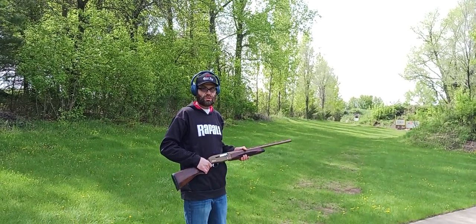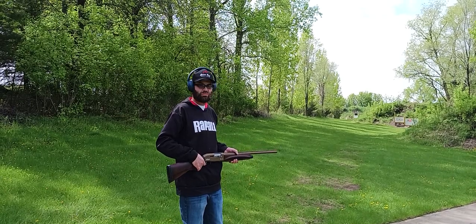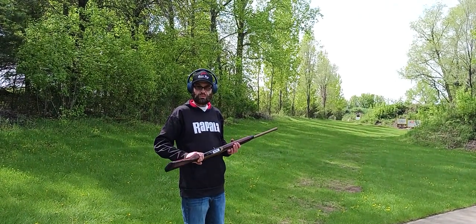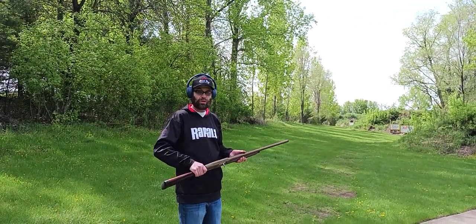We just stepped down the range here a little bit, probably about 35 to 40 yards. It holds five rounds of the 3-inch shells — let's see how it patterns.